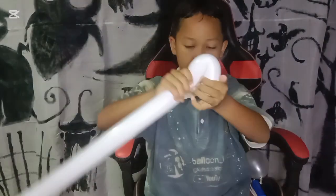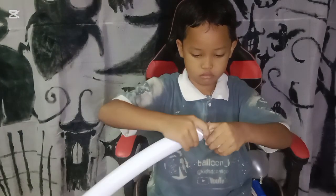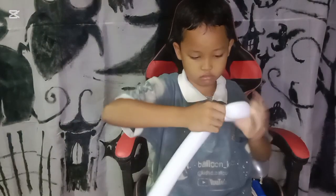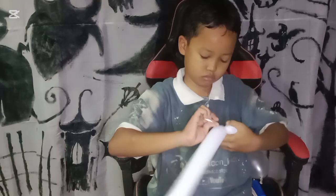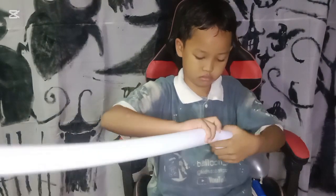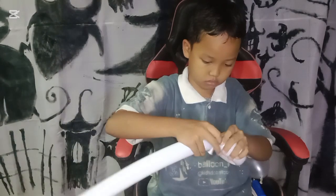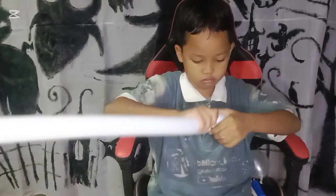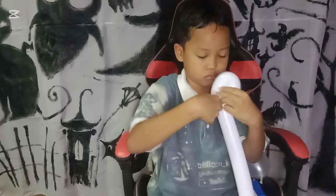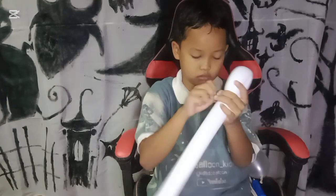Okay, let's get the next balloon. We start twisting with the loop twisting. Make sure you lock the twisting by tightening the nozzle of the balloon.